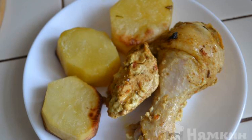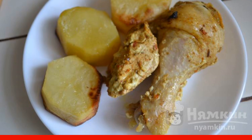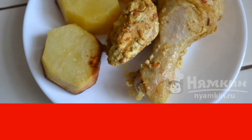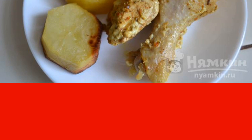Delicious chicken with potatoes in the oven is a wonderful dinner or lunch for the whole family. This dish will also effectively decorate the festive table. Chicken and potatoes are perfectly combined with each other. Enjoy your meal.